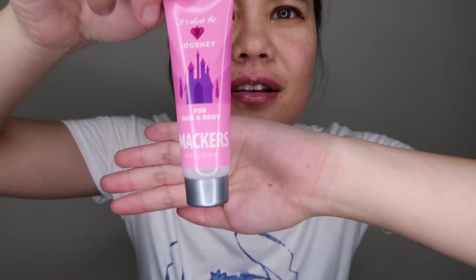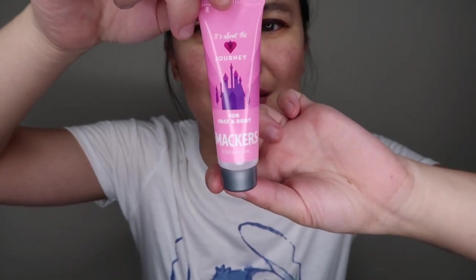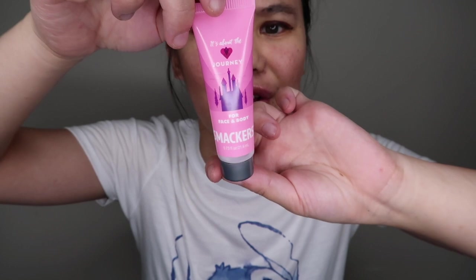So this is for face and body smackers. It says to gently blend onto cheeks, arms, or legs, and wash after use. It smells like winterfresh gum. So here's a pretty coral looking color — let's try it. Yeah, it's like a coral color.